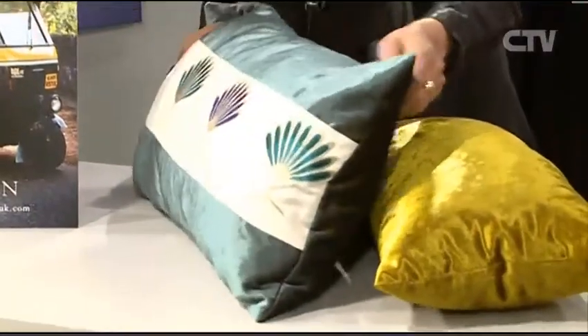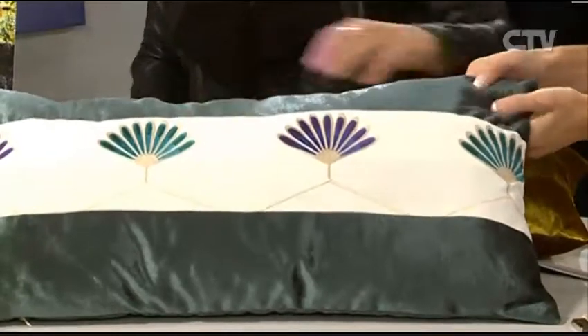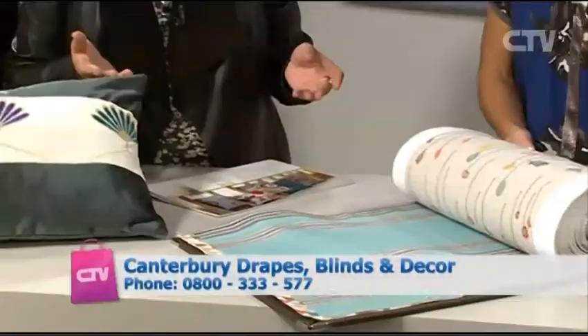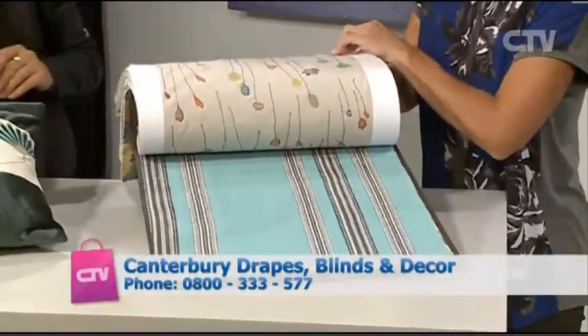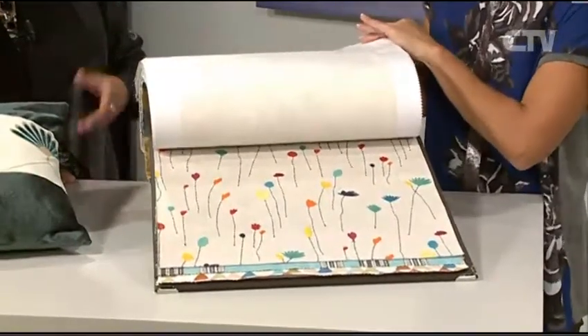Tell us about these cushions. These are from the same new range - they're coordinates. You can see the beautiful colours and design. It's been covered in velvet - the feel of that is just lovely. And you can coordinate these colours with it too, which look absolutely fantastic with the drapes. This range up here has all these other colourways and designs that go with it.